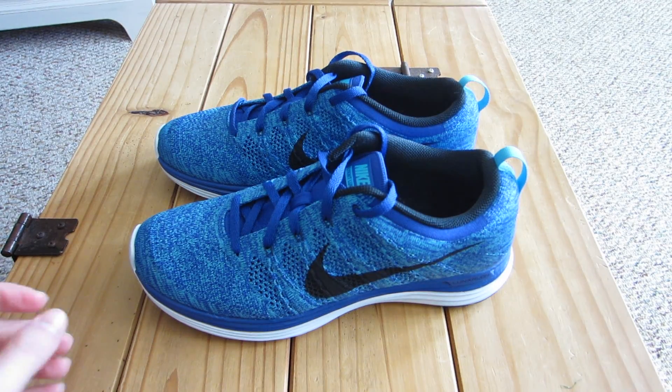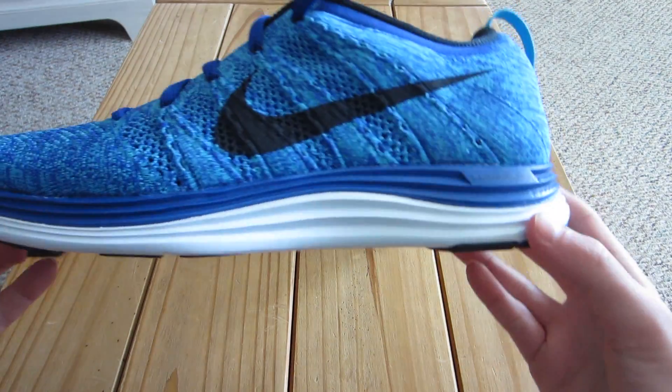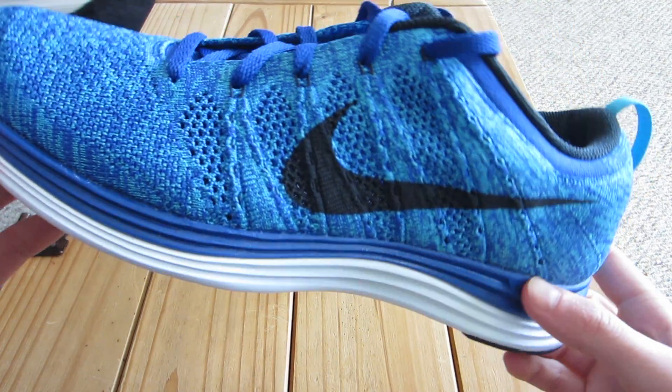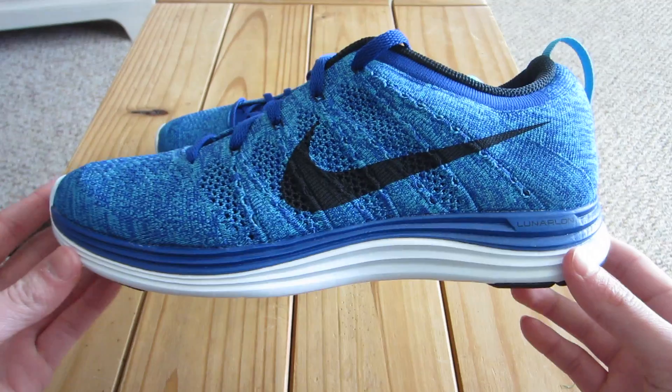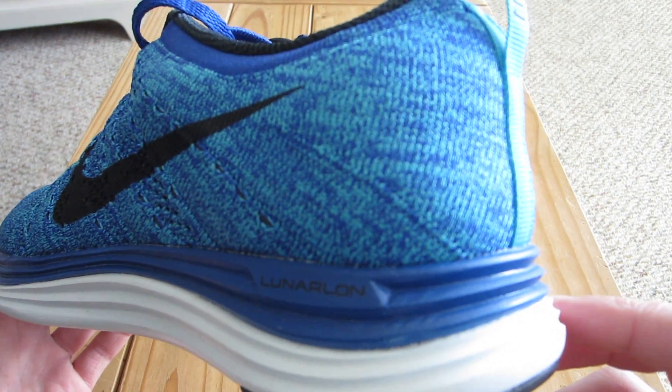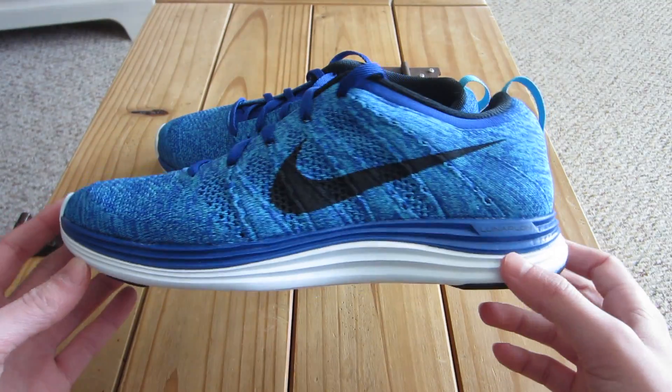Hey guys, what's up. Today I'm going to be showing you guys my new Nike Lunar Flyknit 1s in this really nice blue colorway. As you guys can see here, it's kind of a mixture between a light blue and a dark blue, which personally I think turned out to be really nice.